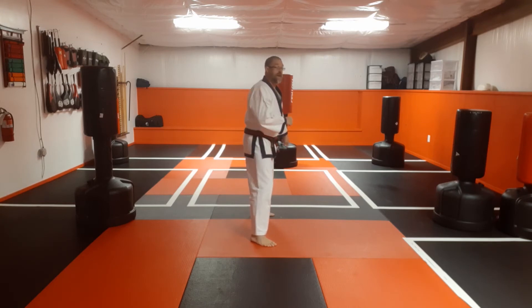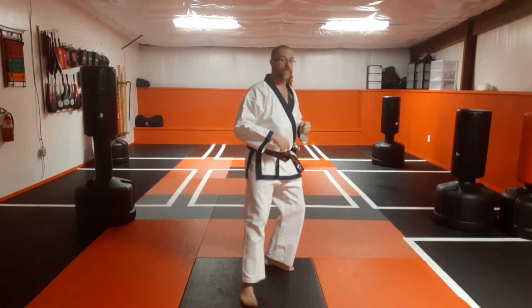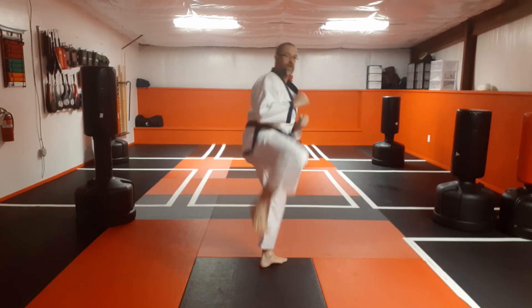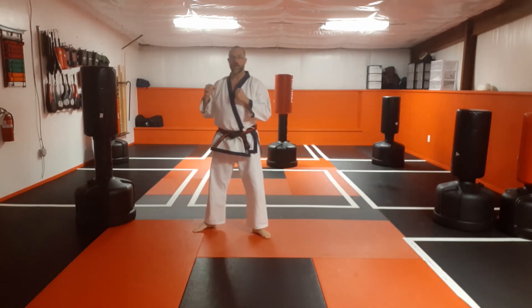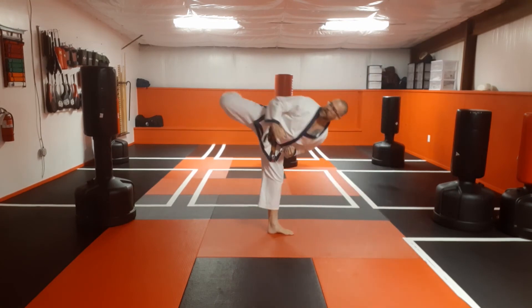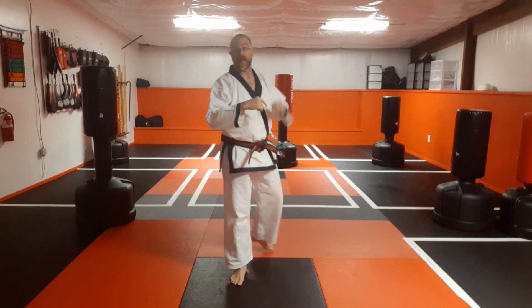From here: skip forward, replace the front foot, bring the knee up, then hook kick and put it down. From the side — skip, hook kick, put it down. Skip, hook kick, down.